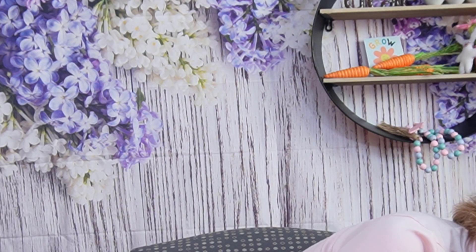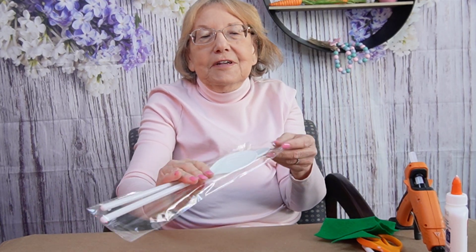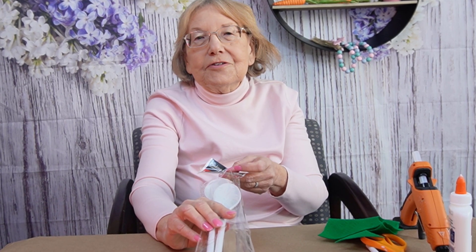Today we're going to be making things out of three items for Easter — we're already in that season — out of plastic spoons. I've used some of these spoons, but you can get a set of four of them at the Dollar Tree for $1.25.